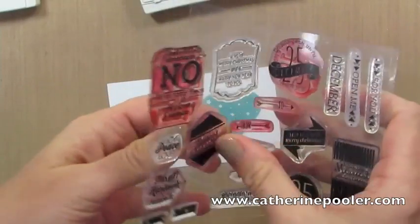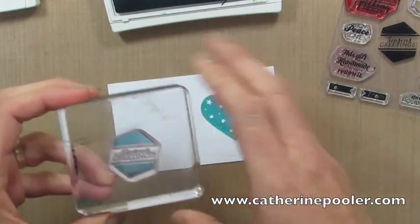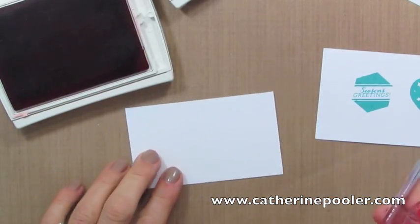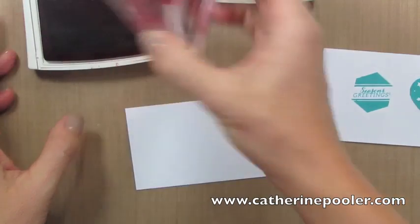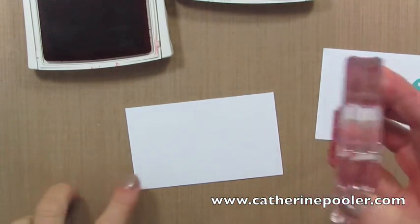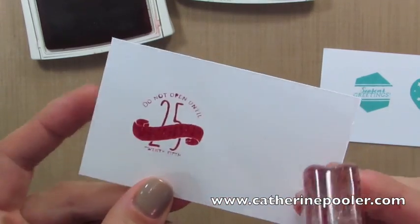Now let's take a peek at Stampin' Up!'s photopolymer stamp set. I'm going to ink it up — this is Bermuda Bay, and see right away it's totally inked; I can see right through it. We're going to watch it as we stamp it down and it's awesome and perfect. Now there is 'December' written on this banner here and it's really fine detail. So when I stamp it, check it out — all that detail is gone.